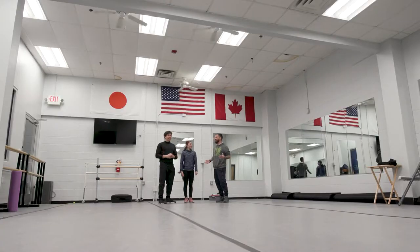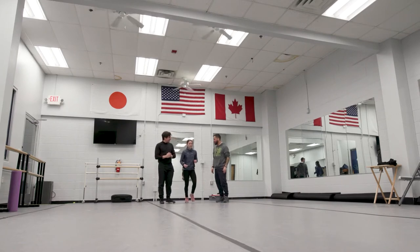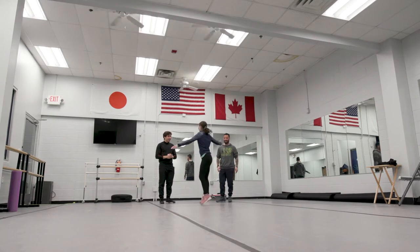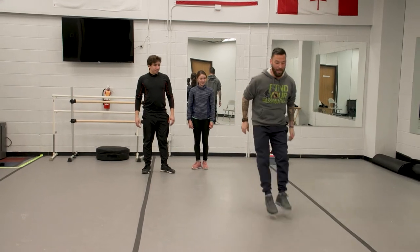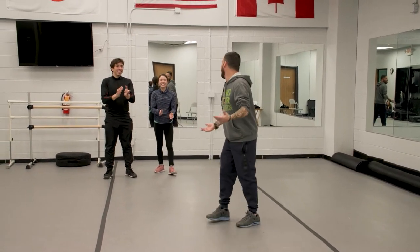Now we're ready to start jumping. I don't know why I'm nervous just for jumping. So what we're going to do — a quick little step and then left, right, hop, calf, calf, singles. He's a lefty. You're lefty? Yeah, I'm lefty.